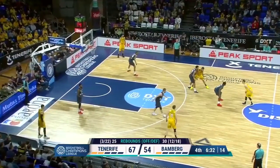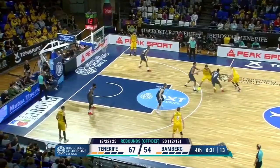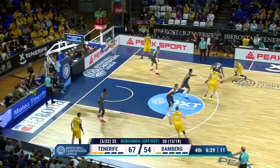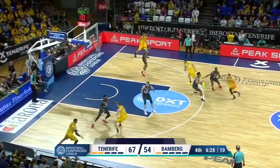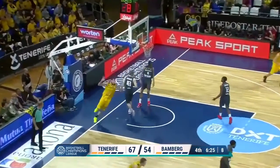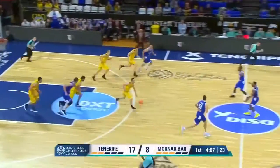Here we have him coming off a screen and then he gets a re-screen, but there's an action going on. There's a down screen on the weak side, so the help side defense is being occupied. The ball side guard rolls up, and that way the paint is wide open. He throws the ball where only his big can get.